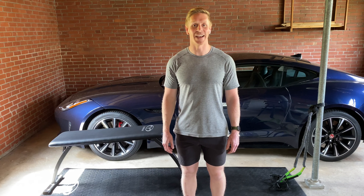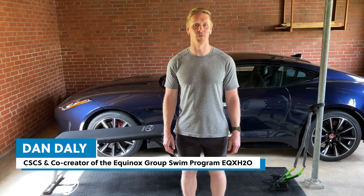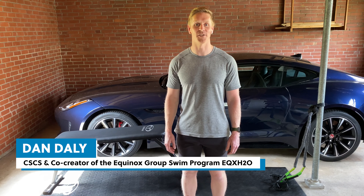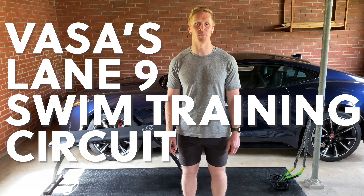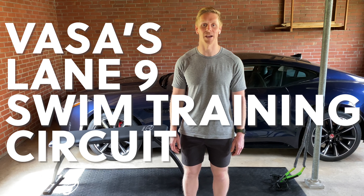Hey VASA Athletes, I'm Dan Dale, CSCS and co-creator of the Equinox Group Swim Program EQX H2O. Today I'm here to talk about VASA's Lane 9 dryland swim concept using a circuit that I like to use with my swimmers.